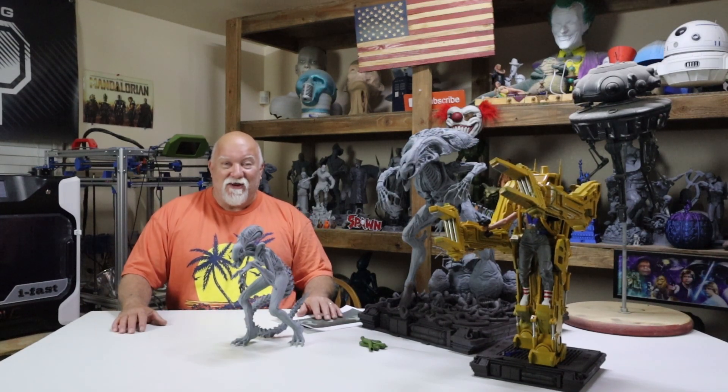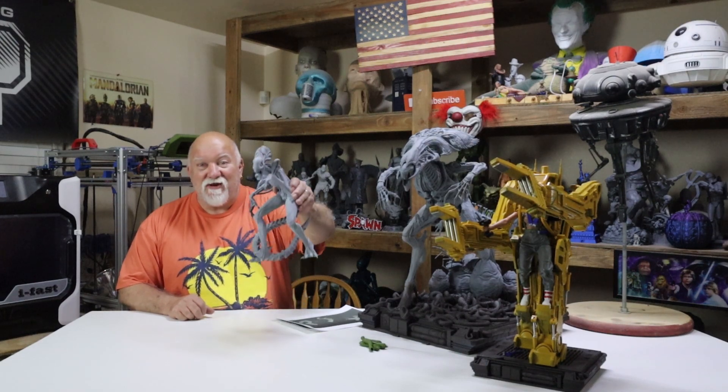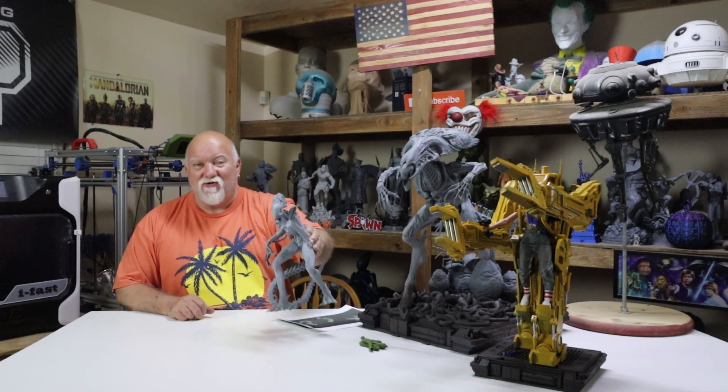What's going on everybody? Jerry with 3HP. I've got some amazing news. I'm printing a Xenomorph Alien 7 foot tall. We'll get into it right after this.